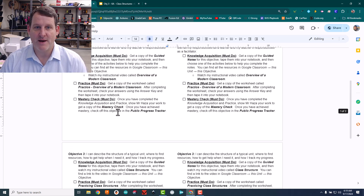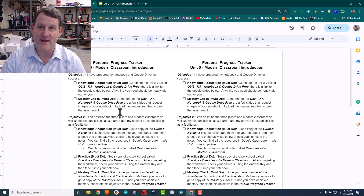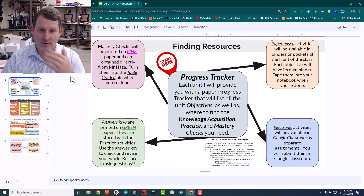So far the mastery checks have been great because I've been able to grade them on the spot, so kids get really immediate feedback and that sort of positive reinforcement that things are going well.